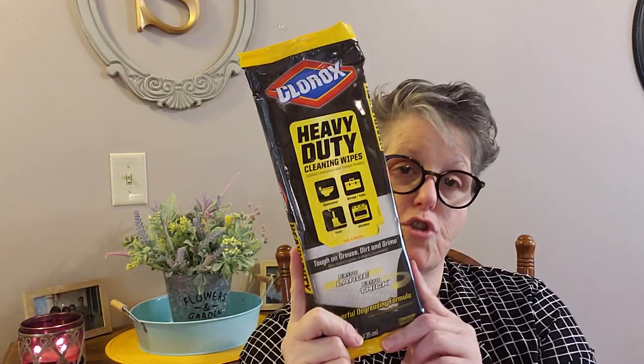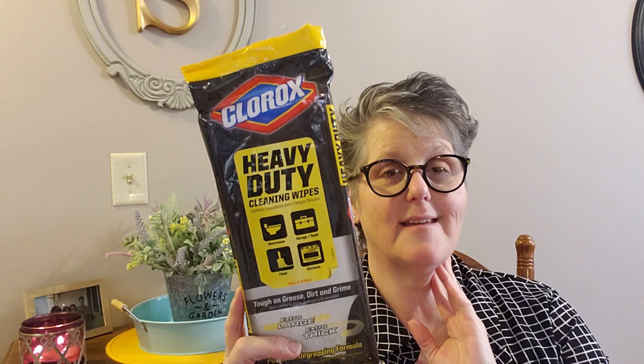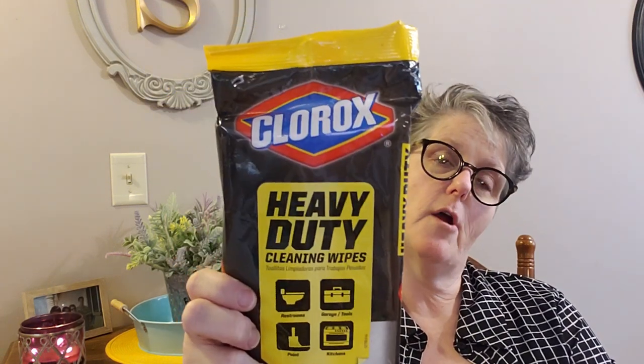I found these heavy duty Clorox cleaning wipes for bathrooms, garage tools, paint, and kitchens — tough on grease, dirt, and grime. Extra large, extra thick, and this thing is heavy. There are 12 wipes that are eight by ten inches, so they're huge. I'm going to use these on my mini blinds on my back door — they're not really mini — and see how they work. If I like them I may go grab another pack. They're the Clorox brand, so that was exciting.